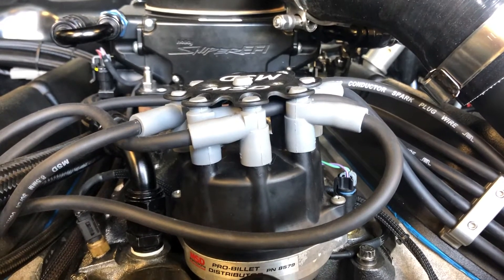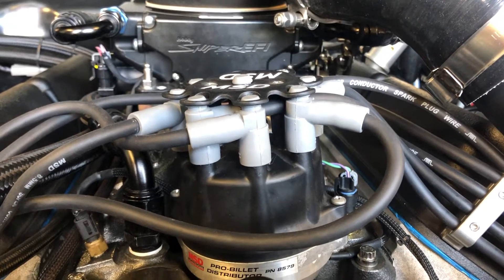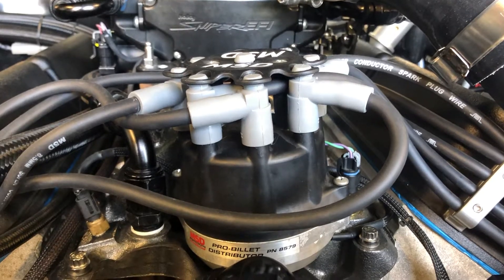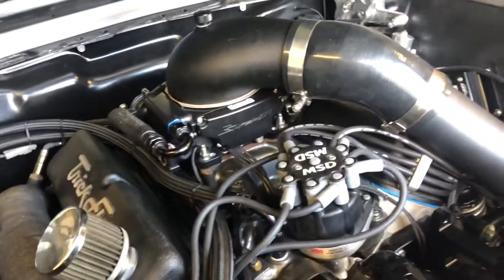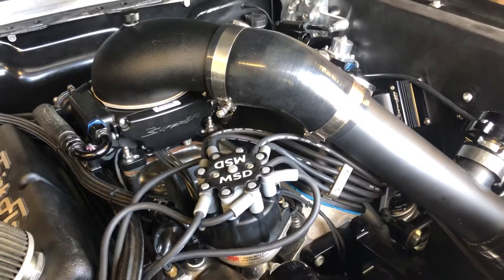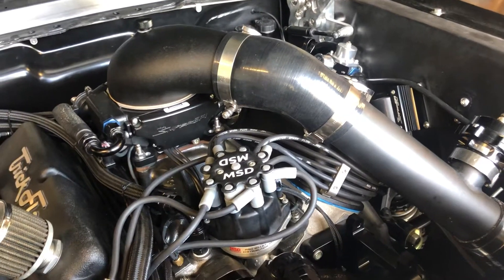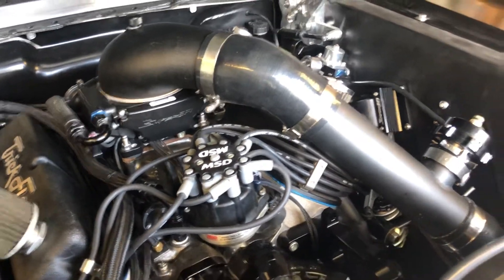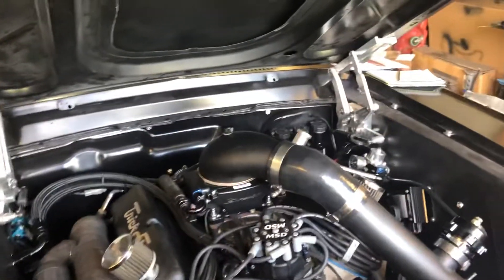So you've got a Holley Sniper, and you've probably got a Pro Billet Distributor, or maybe you've got that lovely Hyperspark. Can't help you if you've got HEI — I never messed with it — other than the timing control and rotor phasing if that applies. I'm not sure if rotor phasing applies to the Hyperspark; I never could get an actual answer on whether there's a software adjustment or if you have to get an adjustable rotor.